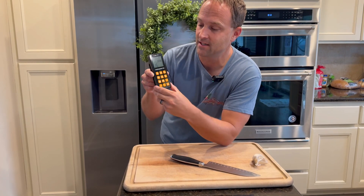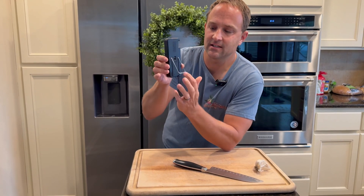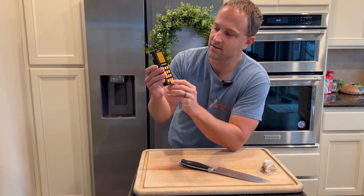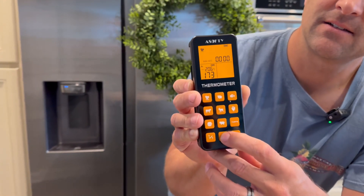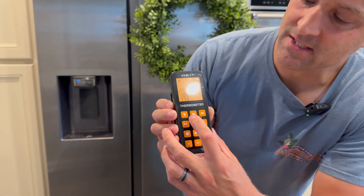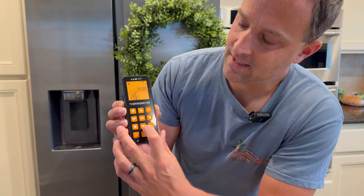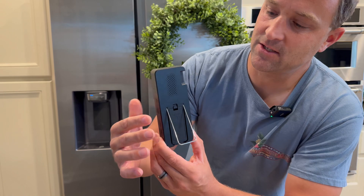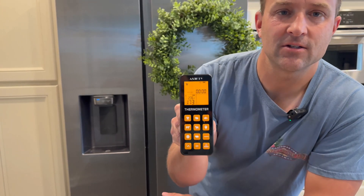This is coming from outside — the probe fits right in the side here, and the batteries in this will charge the probe. You can hear what the alarm sounds like; we can turn off the beeping. We also have different presets for beef, fish, veal, hamburgers, and pork — a nice easy way to set your probe, leave the barbecue closed, and know what's going on.